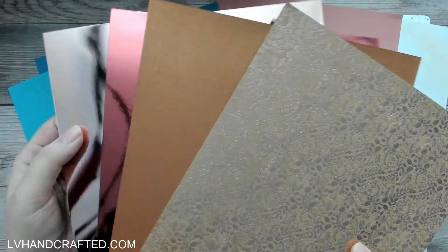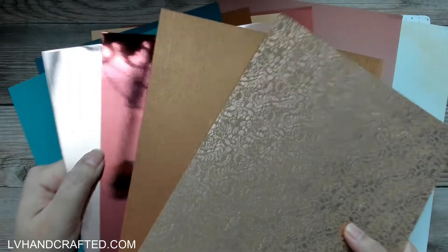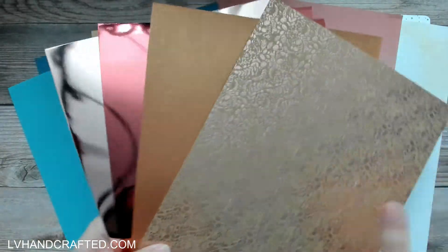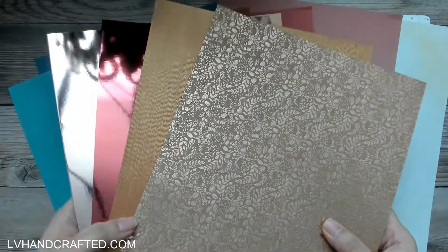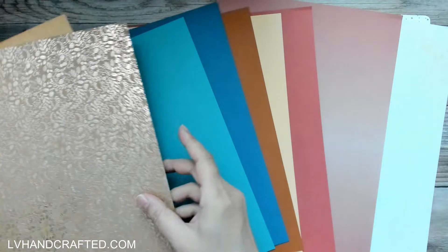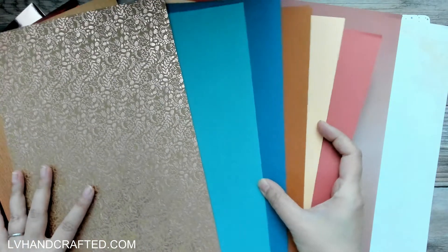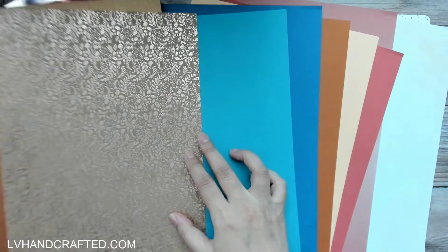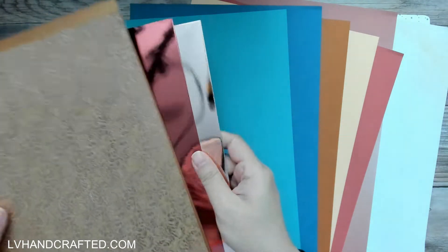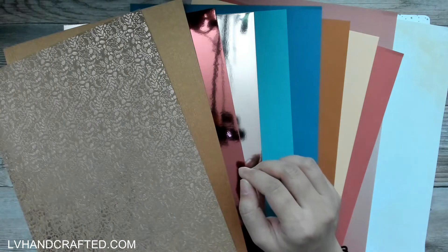Then we have mirror card in Opera Red and also in Rose Platinum — that high-gloss mirror where you can see the reflection. I won't reveal the whole sheet because you'd be able to see my whole room! So those are all of our papers, and then we have new Nuvo products to go with all of this.